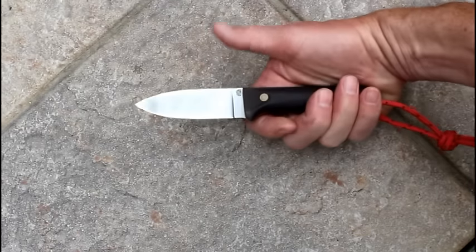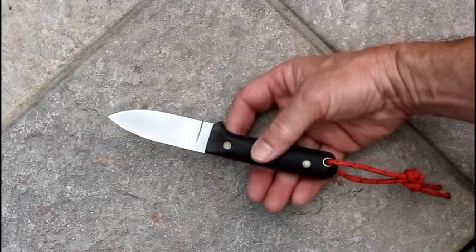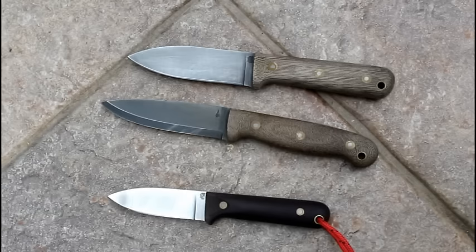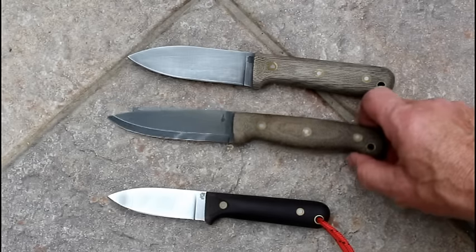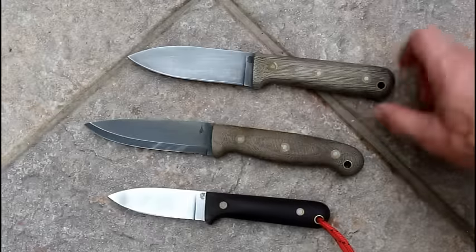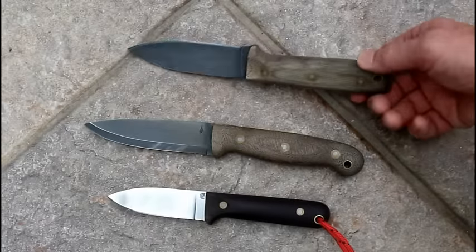So is this knife your ultimate bushcraft knife? Oh, probably not — I don't think such a knife exists. If you're looking for a full bore, hard core bushcrafter, I'd get something like this GNS or possibly this Genesis.